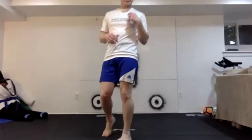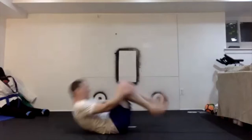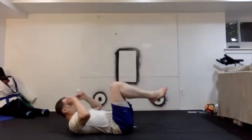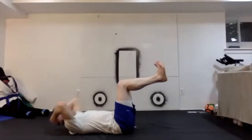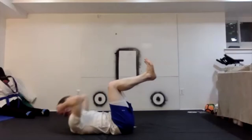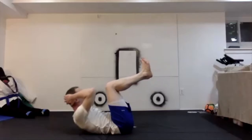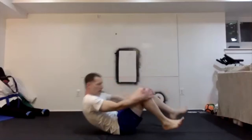Now we're going to do a quick circuit of crunches and push-ups. Do whichever ones you want. I'm going to start with simple easy crunches — legs up. I like to do this hang, engage the toes, and we're going to do 20. 1 through 20.